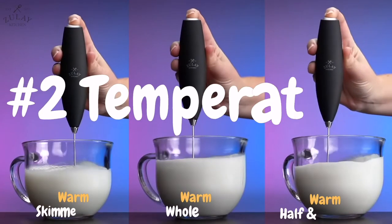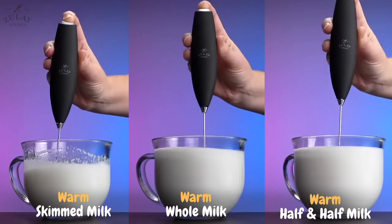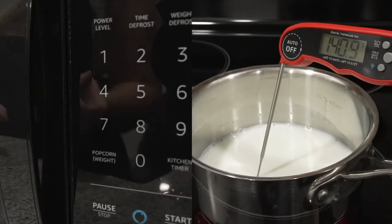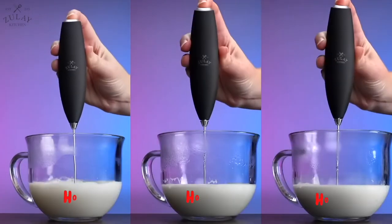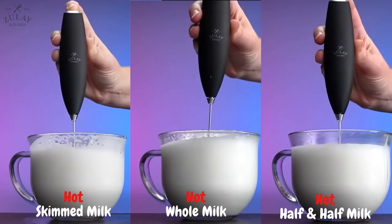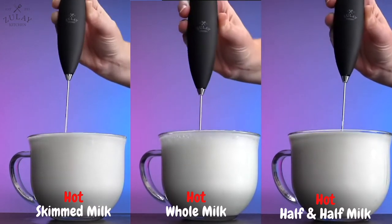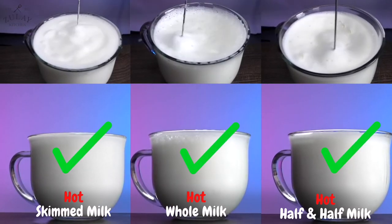The second factor is the temperature. No milk will froth well when it is warm as opposed to hot. As you can see, the volume is much less and the bubbles pop rapidly so it loses its volume. However, if you heat any type of milk until it is hot — 140 degrees is recommended — the fat melts completely so you have liquid fat, which actually helps to form the coating around the bubbles and yields excellent foam. So hot milk makes great foam with any type of milk, and cold milk makes great foam with low fat milk but will make unstable and weak foam with whole milk or half and half.